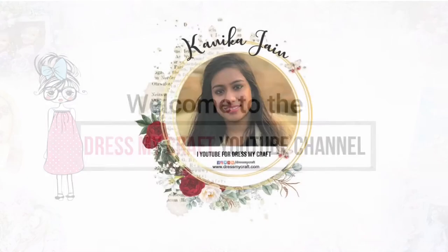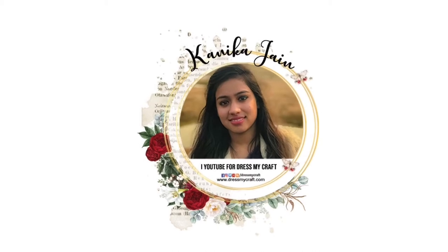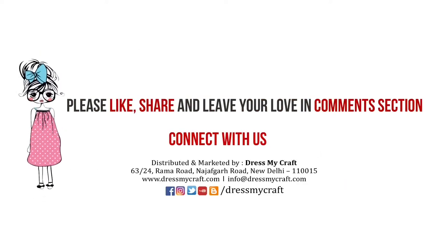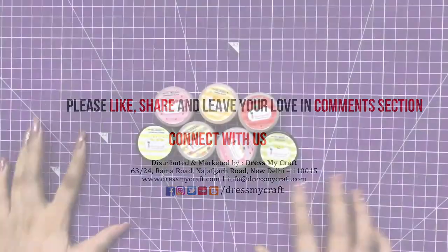Hey guys, welcome back to the Dress My Craft YouTube channel. Design team member Kanika here, and in this video we shall be making shaker cards. But before moving forward, make sure you hit the subscribe button and turn the bell notification on so you never miss an update from us. So let's get started!